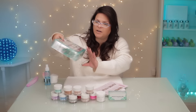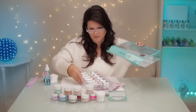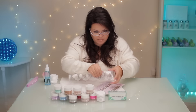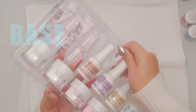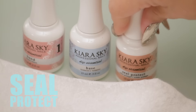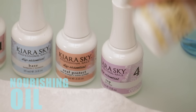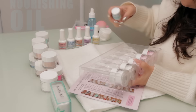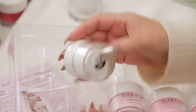This part here seems to be — obviously lots of colors — but this is the system that puts it together. These are just our colors. So this is the bond, the base, the seal protect, the top coat, the nourishing oil, and a brush saver. Okay, this is a pure white, this is natural, and these are several different colors of pink.